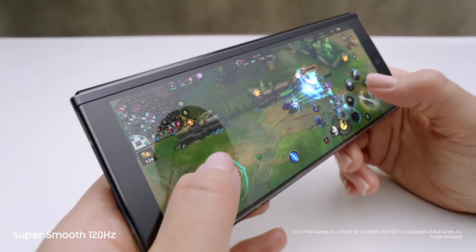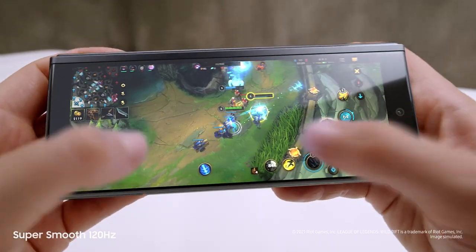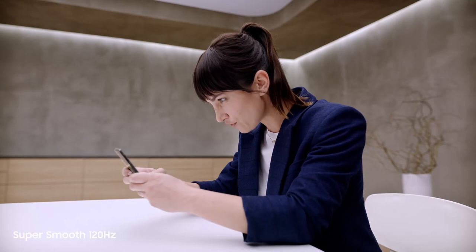Dynamic AMOLED, two times super smooth 120Hz display, up to twice as fast as most 60Hz mobile screens — on the cover screen and the main screen. This is edge-of-your-seat gaming.